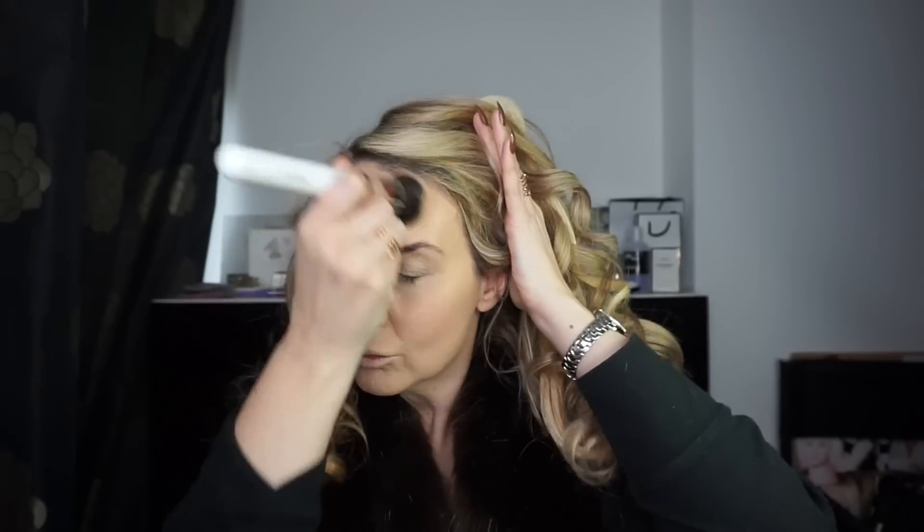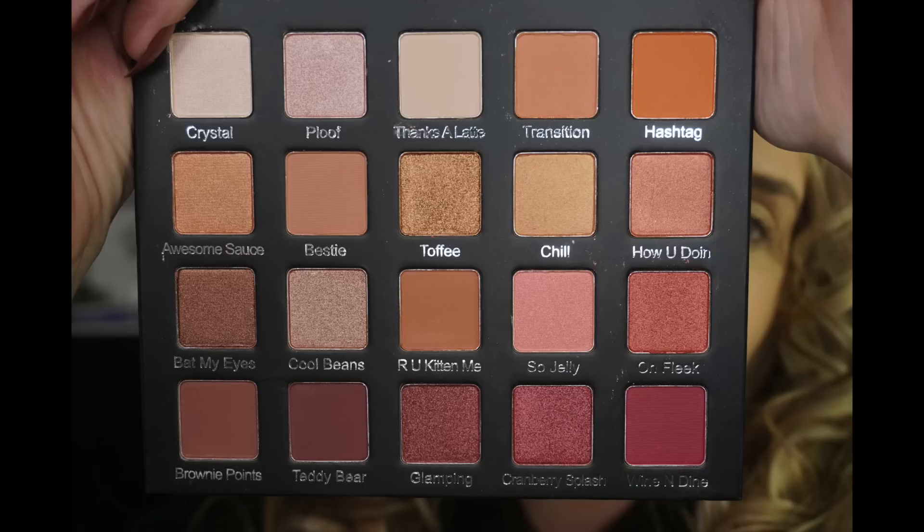So I'm popping on my foundation next, which is the L'Oreal True Match Foundation. I am shade N3, which always seems to be sold out — it's obviously one of the most popular ones. I'm just buffing that in with a Morphe brush.